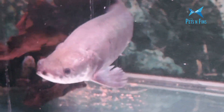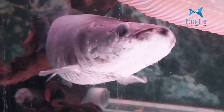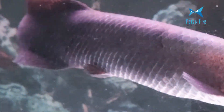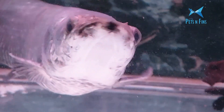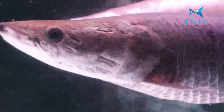There needs to be a great cover on this tank — a very heavy cover. Because this is a very powerful fish, in my opinion, it requires heavy plywood. It is a very heavy volume to keep the fish contained.